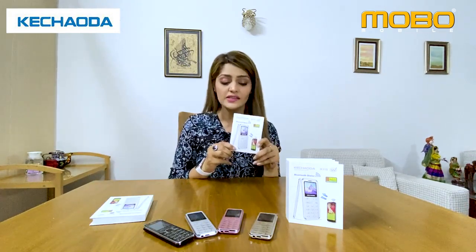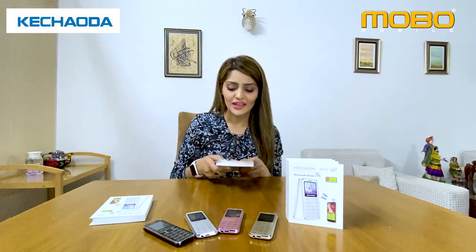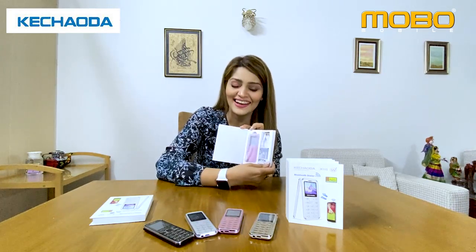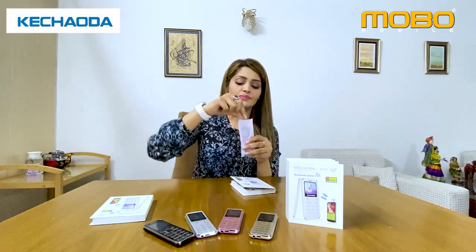The name of the mobile phone is Kichoda. I think this phone is not in my house — I have a small book. Oh my god! The phone is inside it. This is such a small baby phone, this cell phone. Look at this phone — oh my god! So slim and smart. It's a small baby.